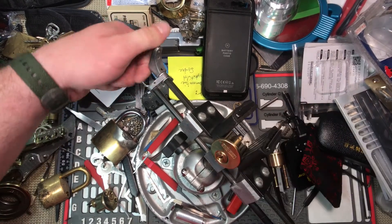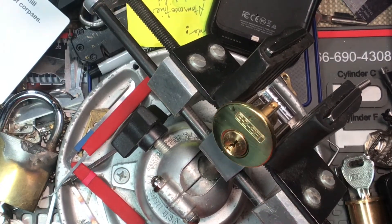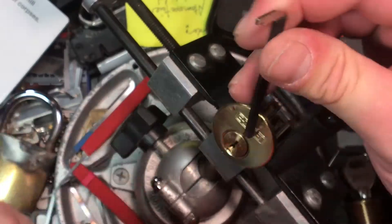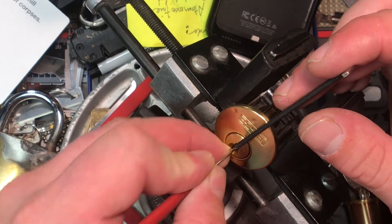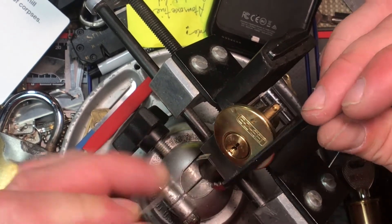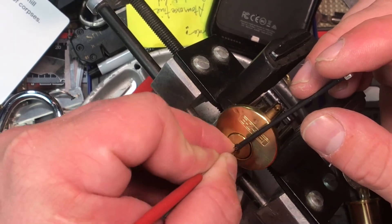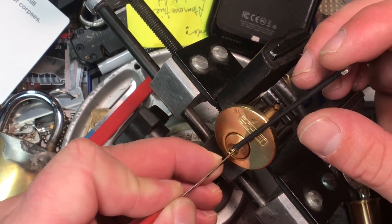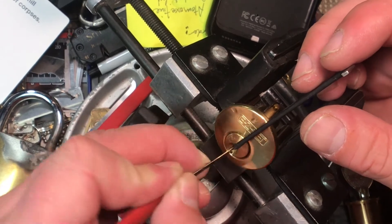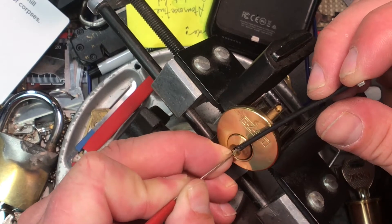Alright, let's do a deuce. This is going to be a little bit of a bitch cakes, I think. This gives us some massive tension here.